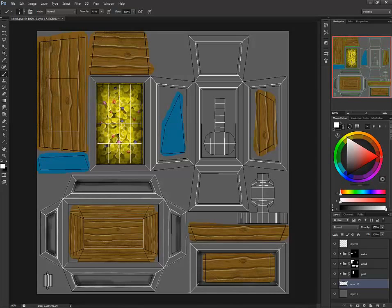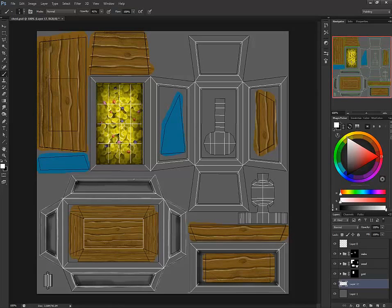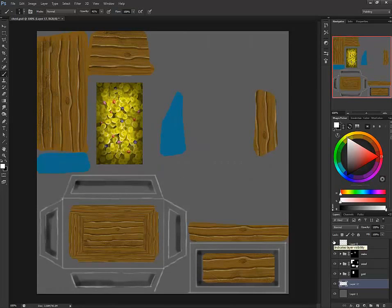Now that I've got these basics in there, you can always test where you've got them and where you don't — like stuff here I kind of missed, so I'll go back over that. Now that the highlights are in, I can start adding detail. Detail would be something like adding little bolts all over.